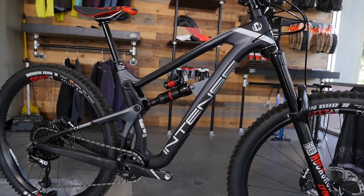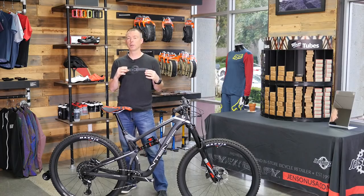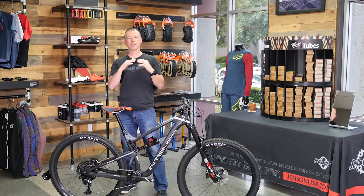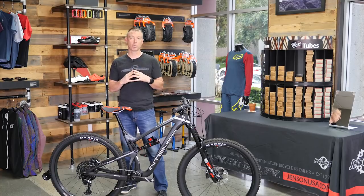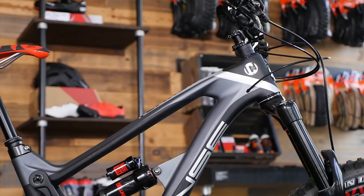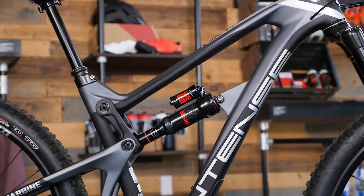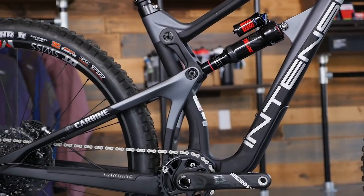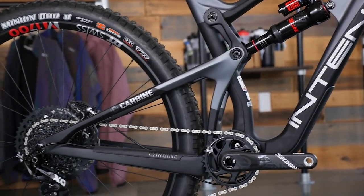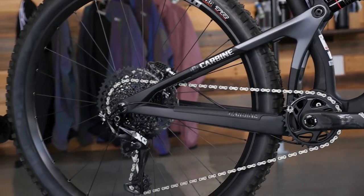The thing that really works for them is that because the suspension kinematics have more mid-stroke support on steep climbing, you're not sagged so far into the saddle, so they didn't have to go so extreme with the seat tube angle. It all kind of works together. The big takeaway for me is this is a bike that really works in a lot of different conditions — it has no Achilles heel. I really loved the way it handled and the way the suspension tracked.